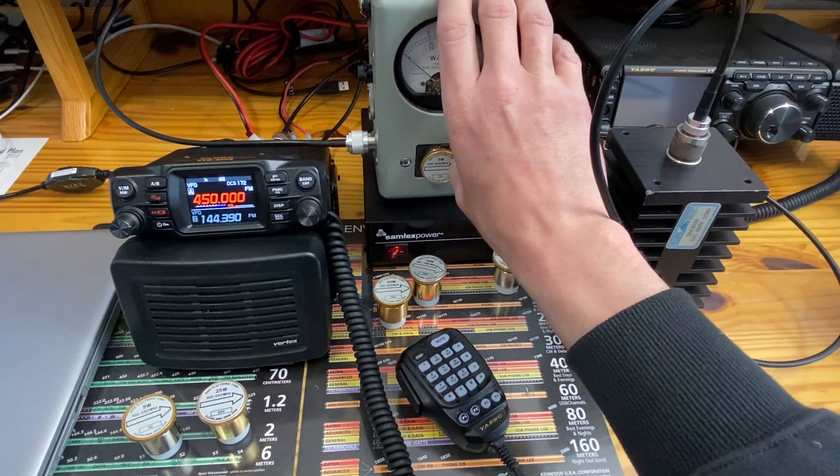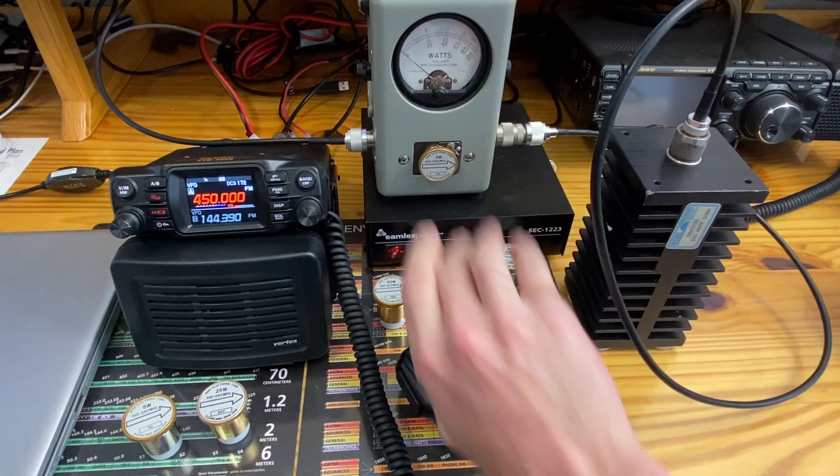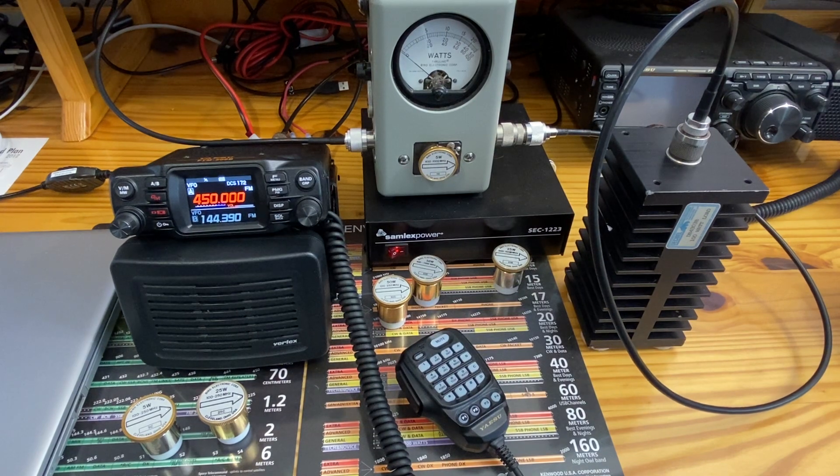Scientific? No. Curiosity? Yeah. Now we have a reference range. Hope this helps for everybody. Find it interesting? I sure did. Have a great day everybody.